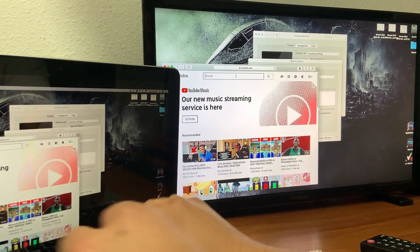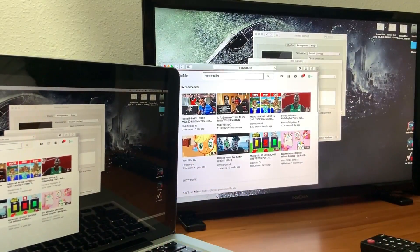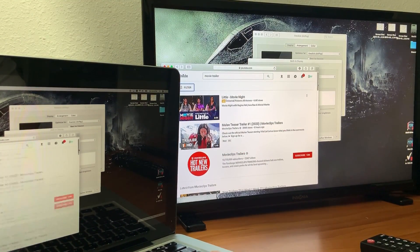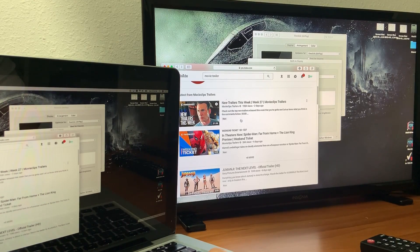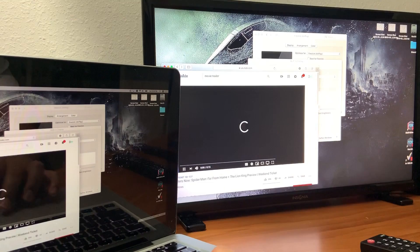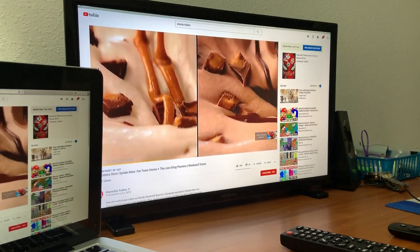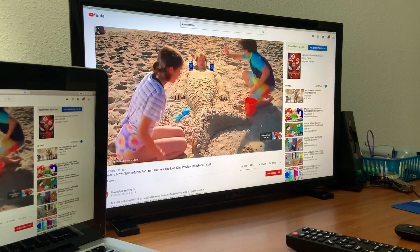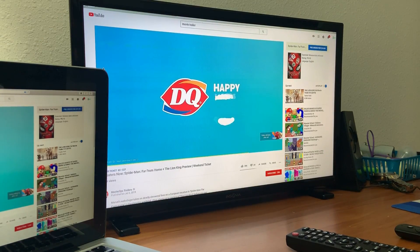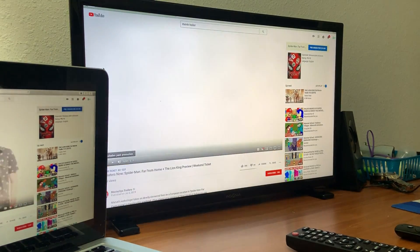I'm just gonna put in a movie trailer so that way you can see how it looks. What I like about it is the audio transfers over as well. If you have a regular monitor and not a TV like I do, make sure you have speakers.